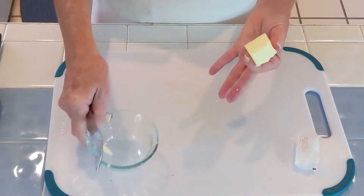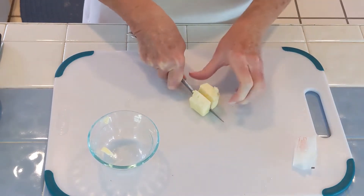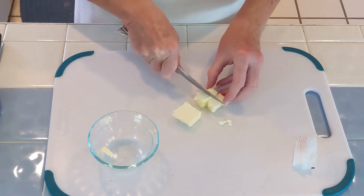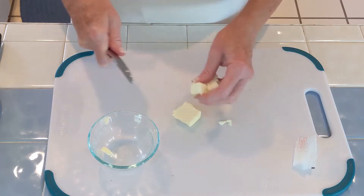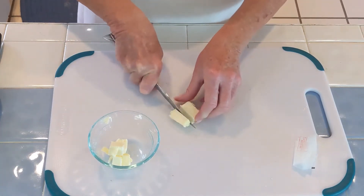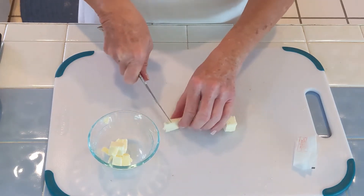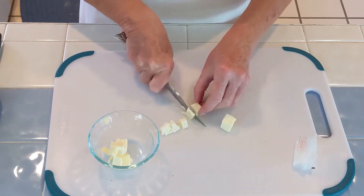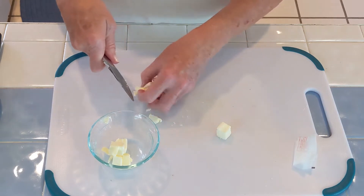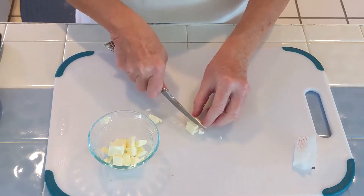While we're waiting for the figs to roast in the oven, I'm getting ready for the next step, which is to cube two tablespoons of cold butter and just put it in a little custard dish, keep it off to the side. When the figs come out after the first 10 minutes, you're going to flip them over with a spatula, then sprinkle this cubed butter all over the pan and put it back in the oven. The butter is going to blend beautifully with the balsamic vinegar and the honey, making a nice thick syrup.